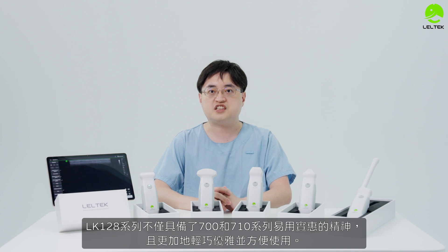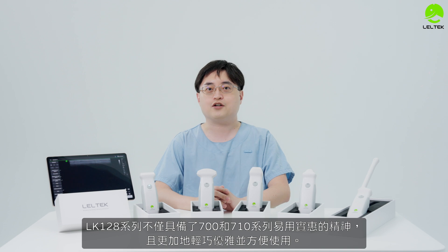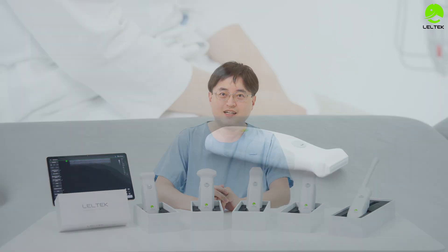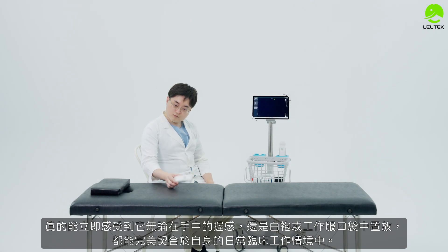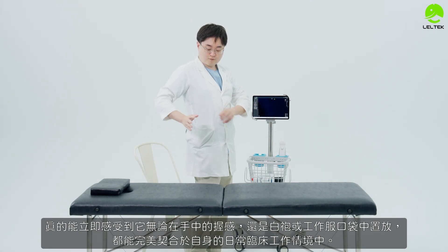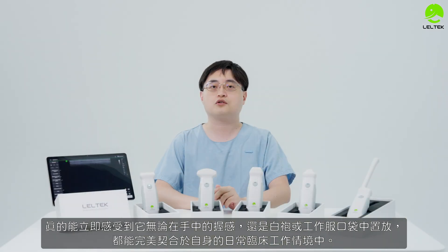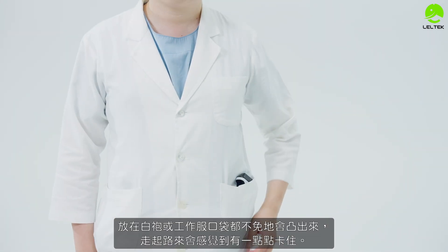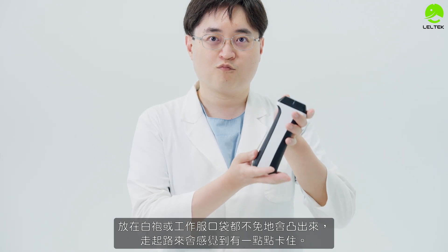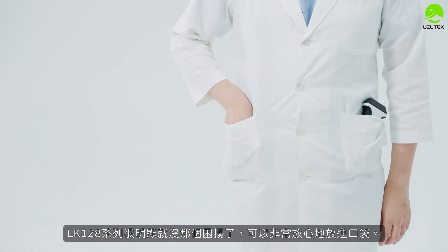The LK-128 series builds on the skills of the 700 and 710 series, but is even easier and more useful. When you first hold the LK-128, it feels natural in the hand — ergonomic all the way, and it will be stored and leveraged comfortably. It is quite practical to use.